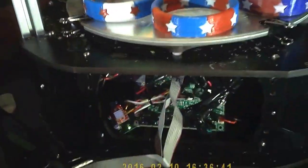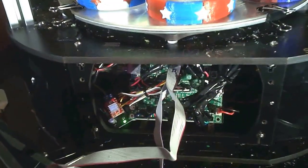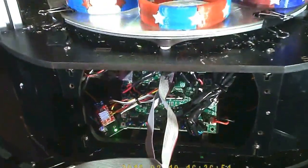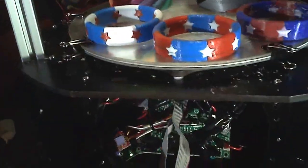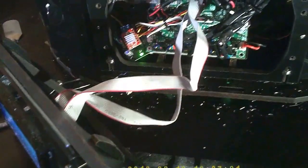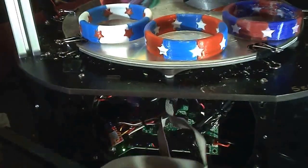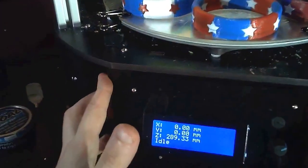Basically what I managed to do is keep the stock Rambo board and the stock LCD without swapping anything out. I haven't seen anything online about adding a stepper motor to the Rambo, so I really had to figure it out myself. It didn't take too long — I just had to look at the schematic, find which pins on that Mega would be usable, and trace them back. I'll probably make an Instructables on how to do that because nobody else has managed to do it, at least from what I can find.